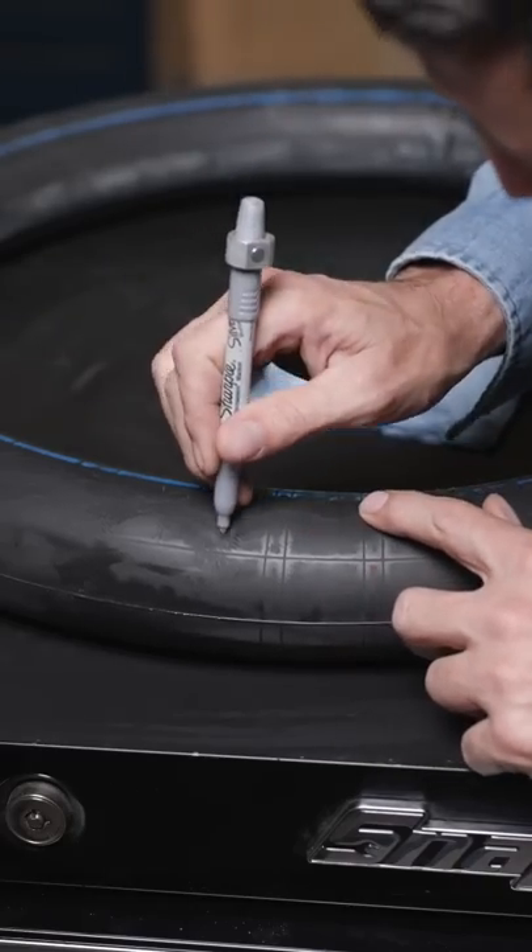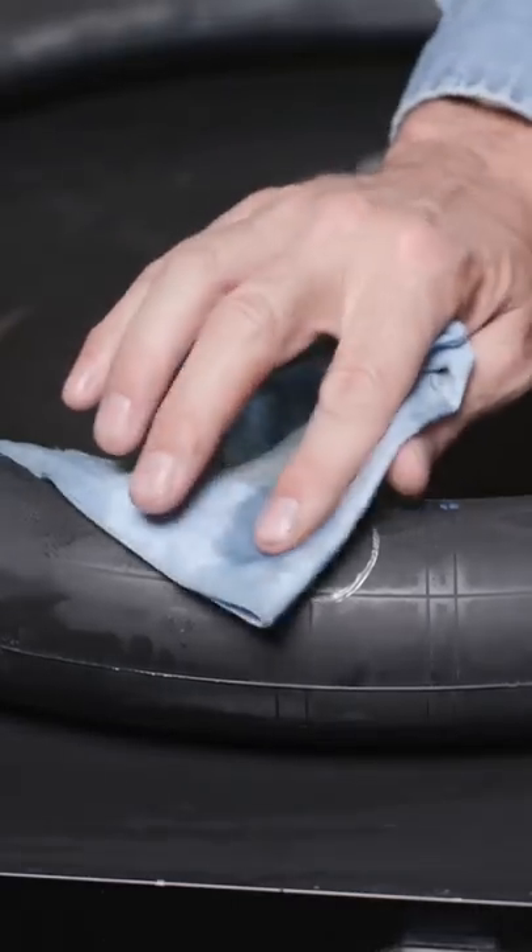Once you find the hole, take a silver Sharpie and draw a large circle around it. Clean around the hole with isopropyl alcohol.